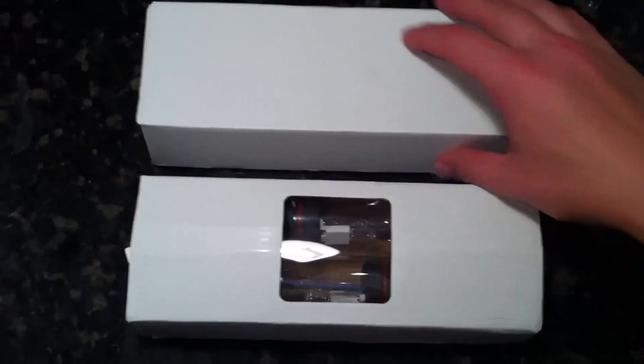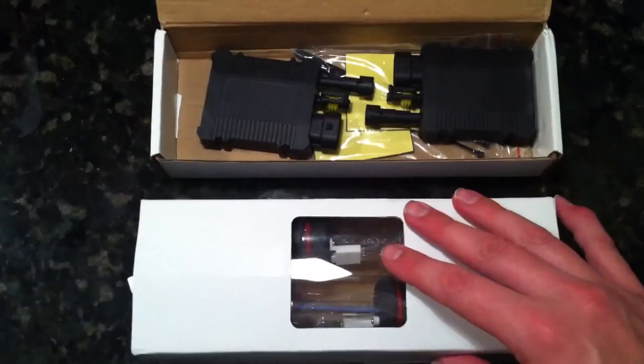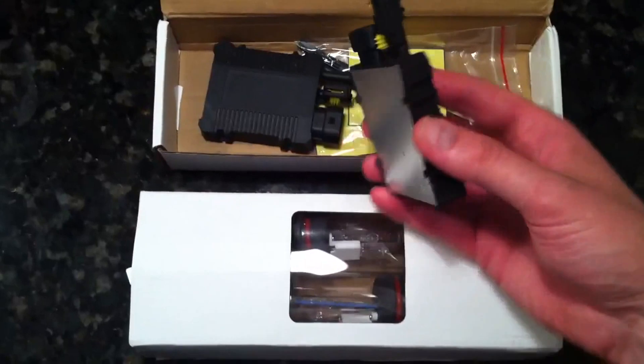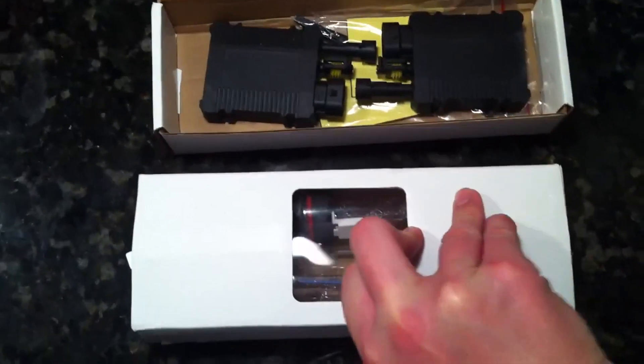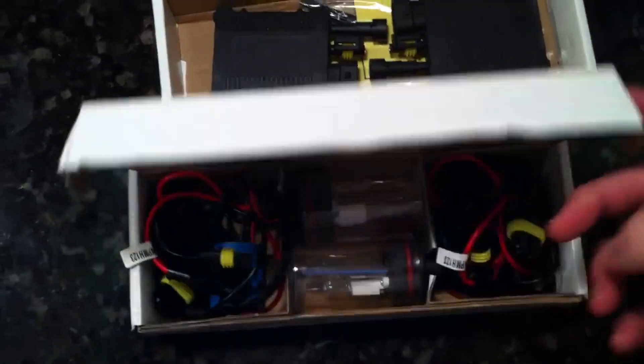Quick view of the HID headlight kit that I received in the mail today. These are the ballasts. Not overwhelmingly impressed with them — only one side is actually steel, the rest is plastic. The bulbs themselves appear to be a little more rugged than other kits I've seen, but I'm not wild about the connectors.